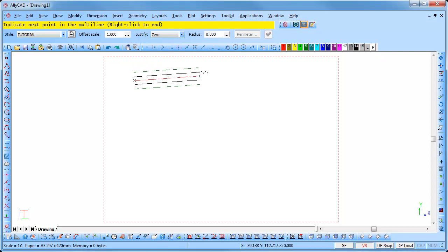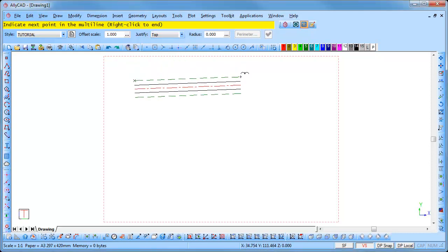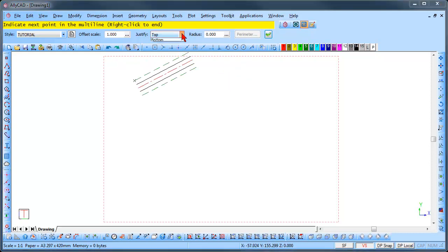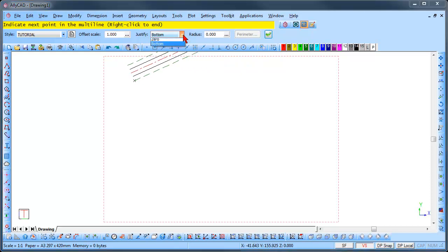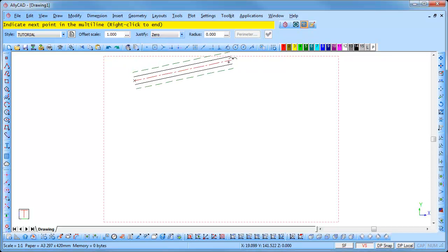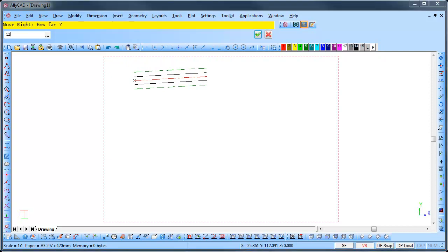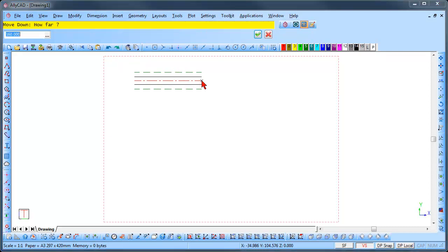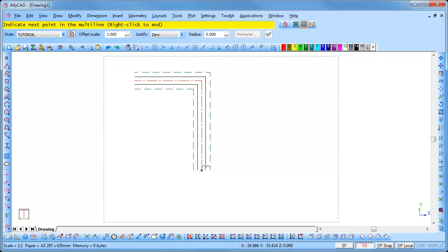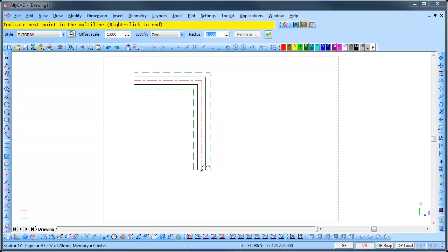You can also set the justification. A 0 justification runs on the center line of the multi-line style. A top justification runs on the topmost line, and a bottom justification runs on the bottommost line. We will use a 0 justification for this example. Press the right arrow and move right 120. Press enter twice to move to that position and lock the cursor. Press the down arrow and move down 160. Press enter twice to move to the position and lock the cursor.